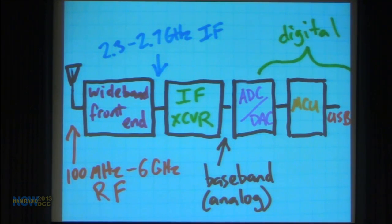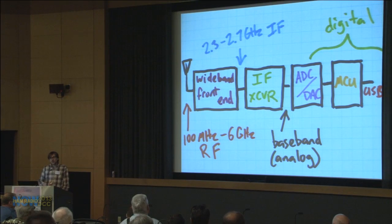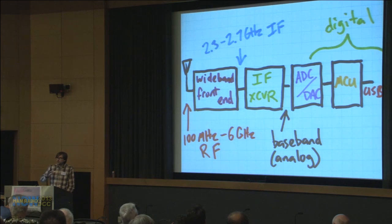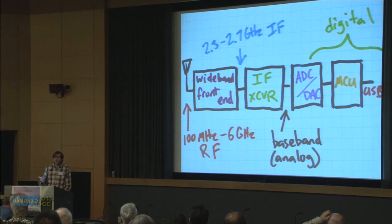The configurable IF then goes into an intermediate frequency transceiver — the second conversion stage — which is a direct-conversion transceiver. It drops the IF down to baseband analog IQ, which is sampled by the ADC, and that signal is handed over USB by the microcontroller. The exact opposite happens for transmit. A key element of the architecture is that the receive and transmit paths are highly integrated: the microcontroller handles both, the ADC is on the same chip as the DAC, the IF transmitter is the same chip as the IF receiver.